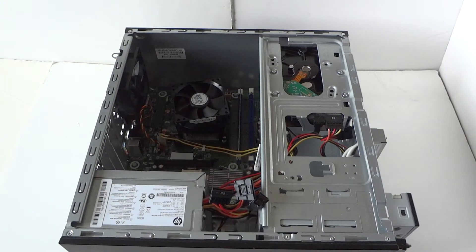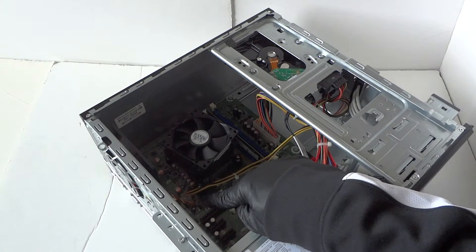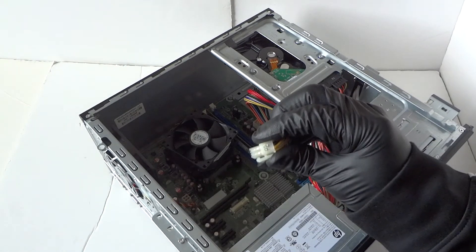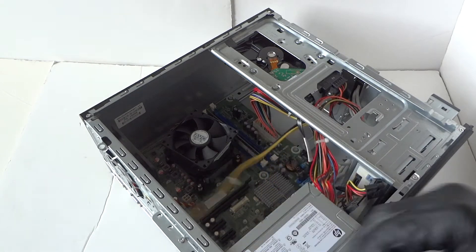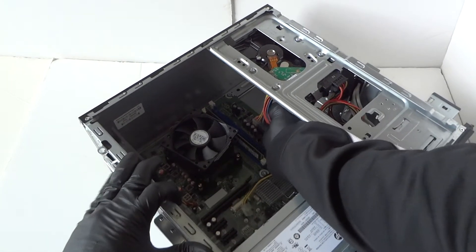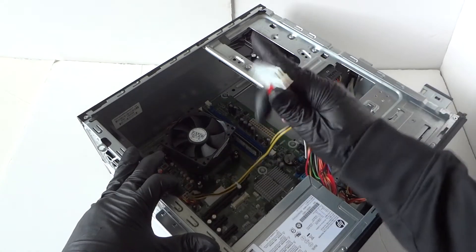Slide to the side like this and disconnect the 24-pin and 4-pin connectors for the power. They do have secure clips, so take your finger and release them. The 24-pin has a secure clip right in the middle — press on it to release it.